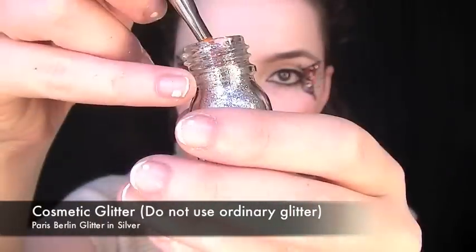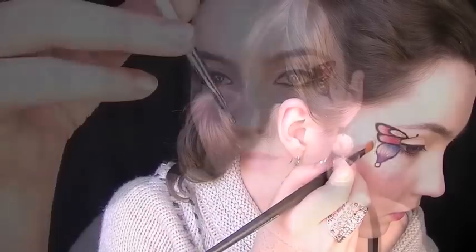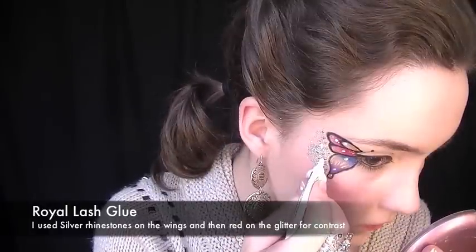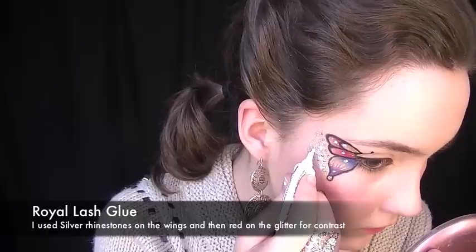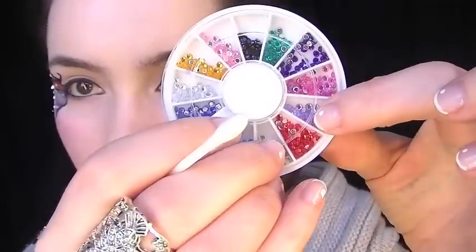Using a highlighter, apply it outside the wing, and on top of this place cosmetic glitter — you cannot use ordinary glitter, because if it gets in your eyes it can be very painful and damaging. With the liquidized bronze, create some dots just outside the wing. Then with lash glue, start to apply rhinestones on the glitter as well as on the wing itself.